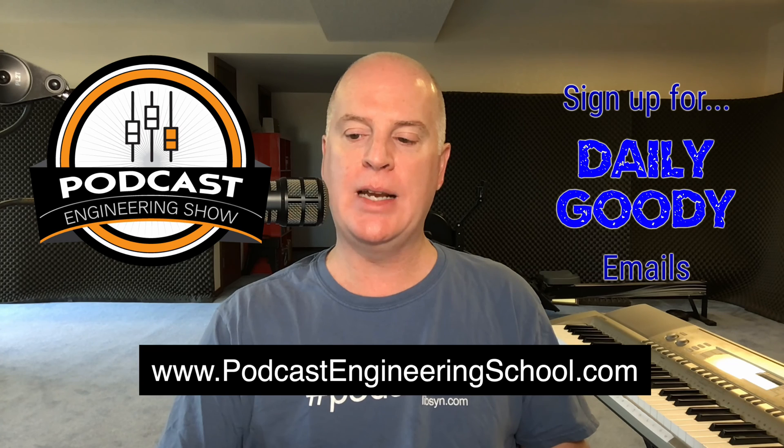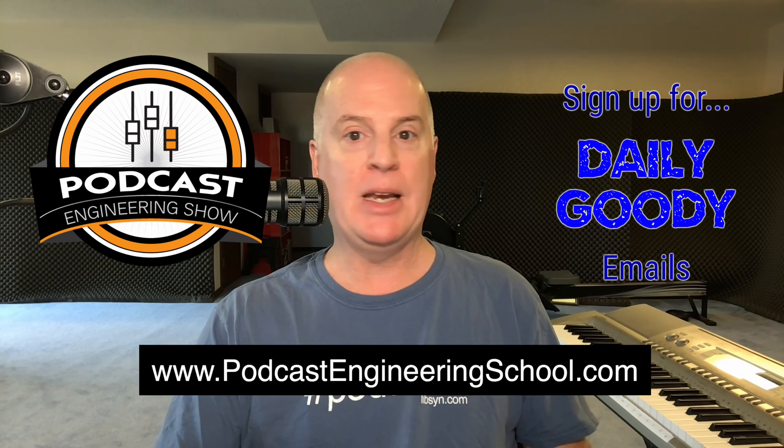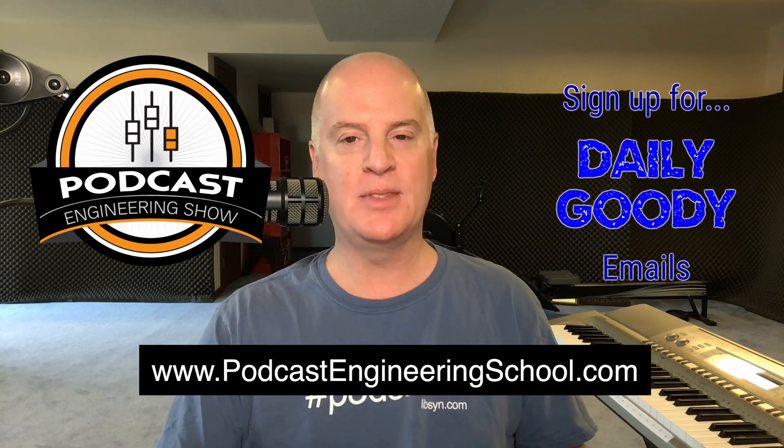All right, that's it for today. Thank you for watching. If you want to like and subscribe, please do. I'm making videos every day. I hope you like them. All right, thanks, bye.